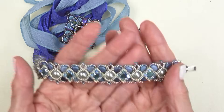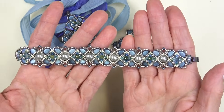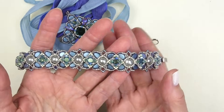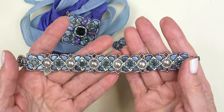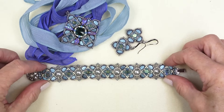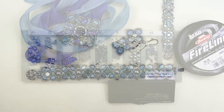Here's the bracelet. It looks really complicated, but it's not. It's made in components and then assembled, so there are many places you can stop along the way and not feel lost. I'm going to take you step by step. I'm going to clear this off, get the materials list going, and we'll get started.